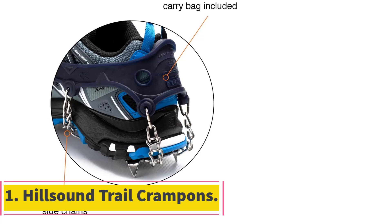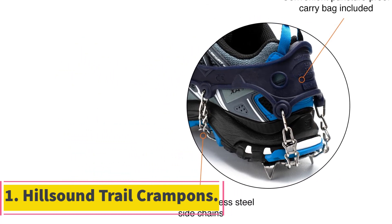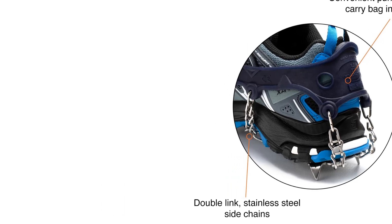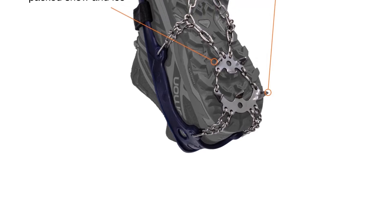Number 1: Hillsound Trail Crampons. The Hillsound Trail Crampons are a pair of awesome microspikes. They fit nice and securely, are durable, and will give you all the traction you need to hike across icy terrain.